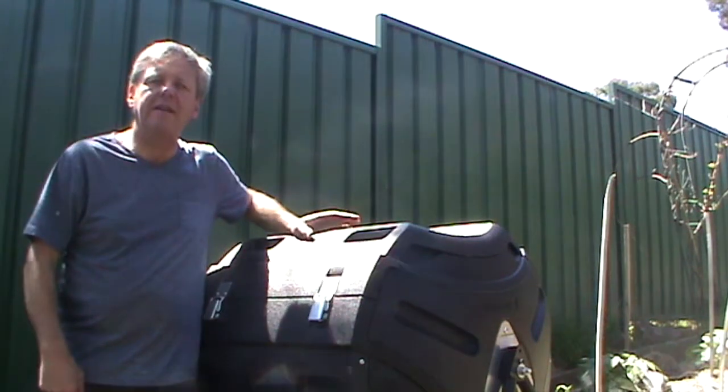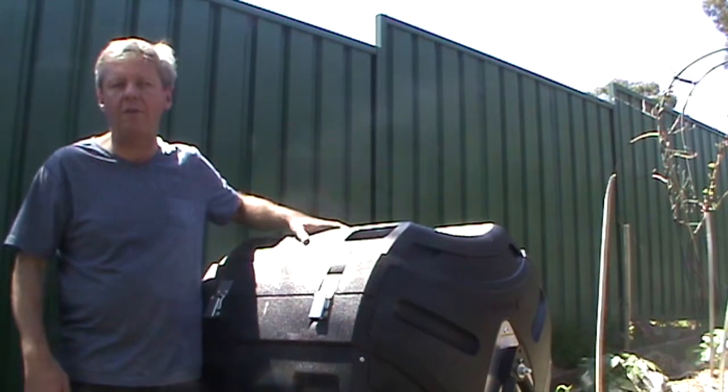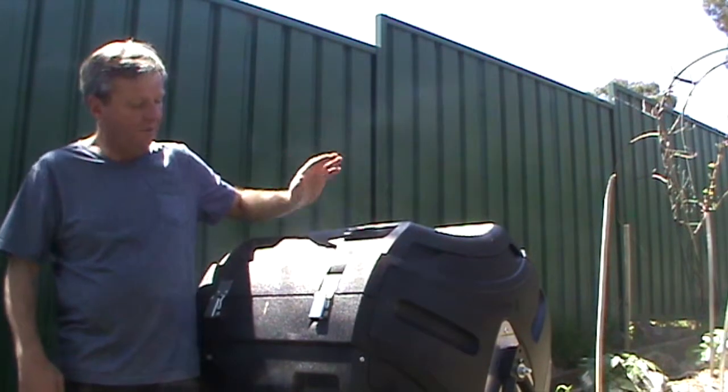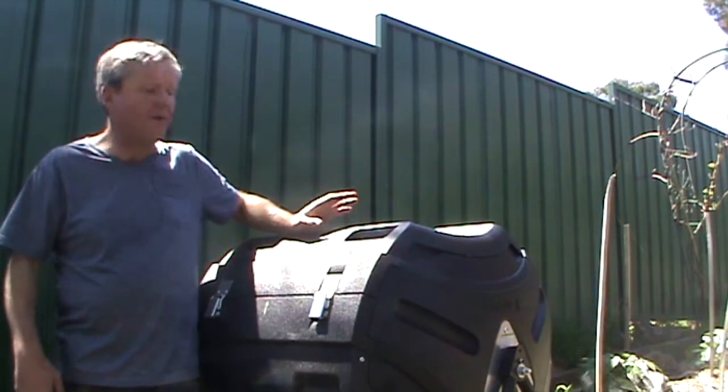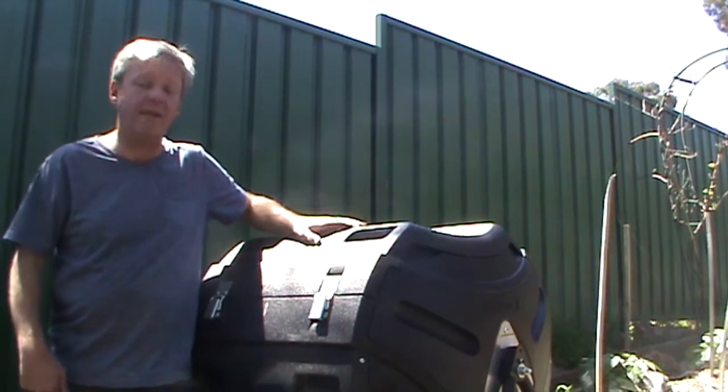Hi and welcome to Gardening Tips with Phil. Today I just want to give you a quick update on my lifetime compost tumbler. It's been going for a while, it's got a bit of stuff in it, so we'll just have a look and see how it's going.